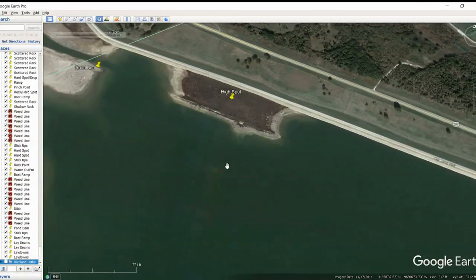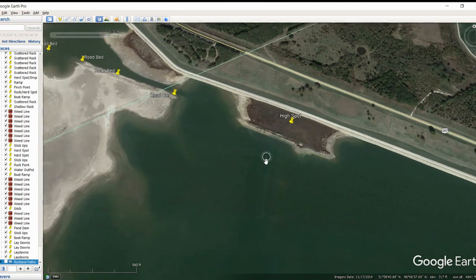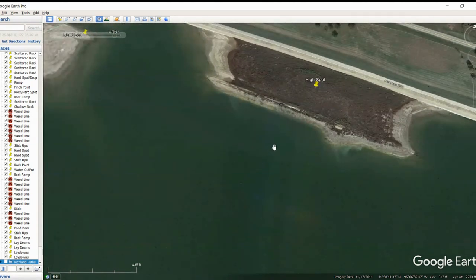Moving on up here, this is really interesting in this corner. There's a really big high spot here with some deep water over on the edge. I can't remember the exact depth, but it was pretty deep. You've got a pretty significant weed line right here. There's actually some kind of an old roadbed that comes through here, and then you've got a really good weed line here with all of these stickups.